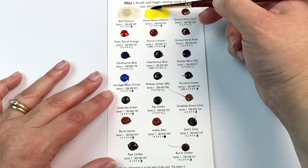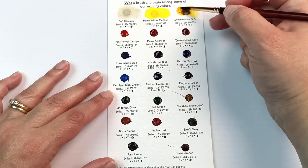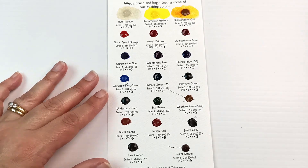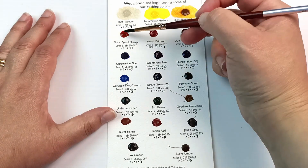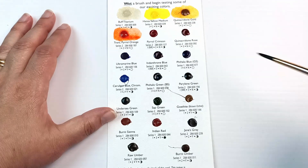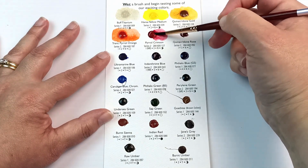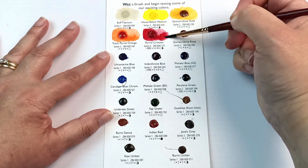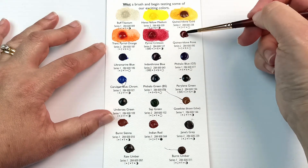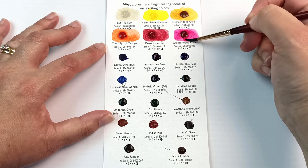First on this palette is Buff Titanium — quite a popular colour for a lot of artists, and I definitely use it too. Hansa Yellow Medium is a really beautiful yellow, one that I really like. Quinacridone Gold is also lovely. When I was painting out this palette on that first line, I was seeing that the colours are most definitely the types of ones that I have chosen. Transparent Pyrrol Orange is another one I have in my collection. I don't have Pyrrol Crimson though — that's a really pretty red. And then next up is Quinacridone Rose.